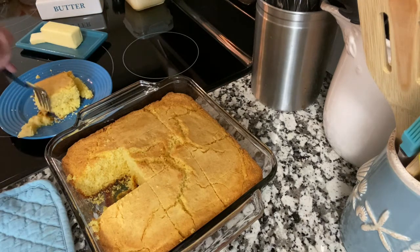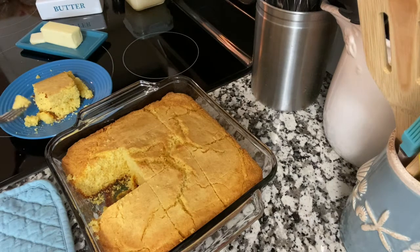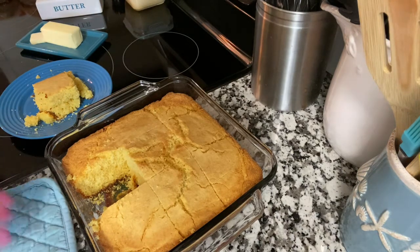I believe I will take a little taste of this if it's not too hot. A little hot still, but very good. Now all we need to go with this is some pintos.